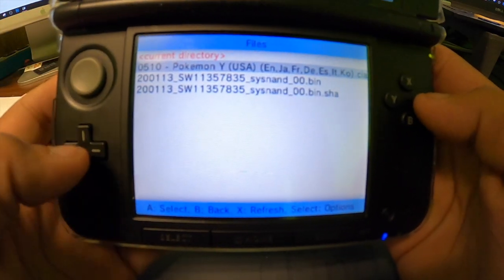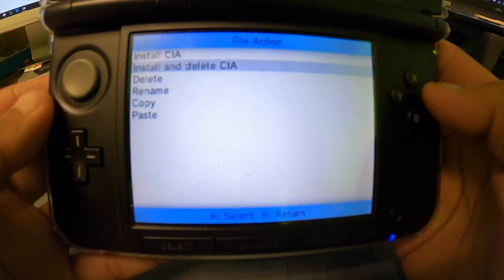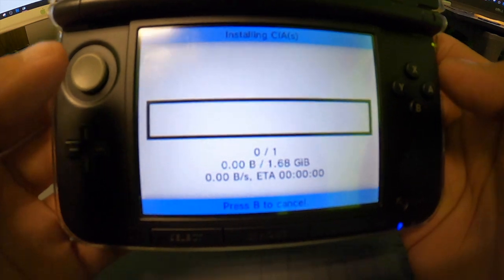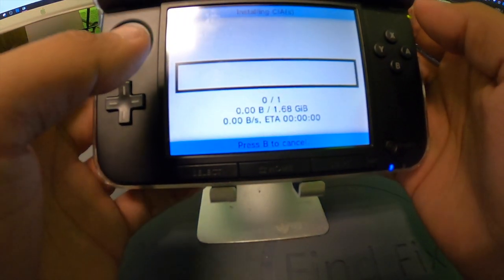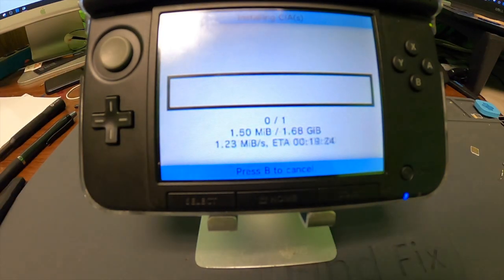Press the A button and it'll give you the options. I usually go for 'install and delete CIA' since after I install it I usually don't need it anymore. So we're going to let it do its thing.